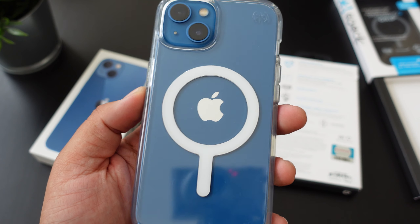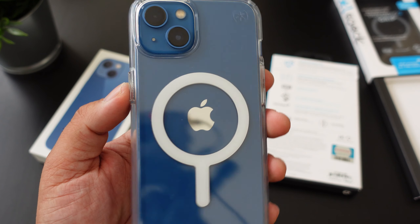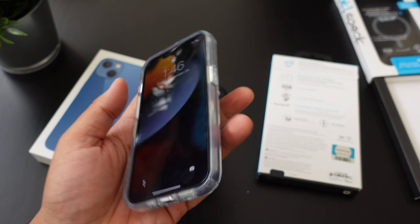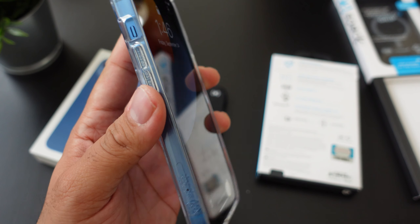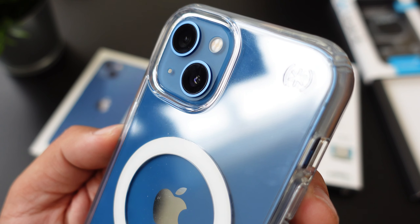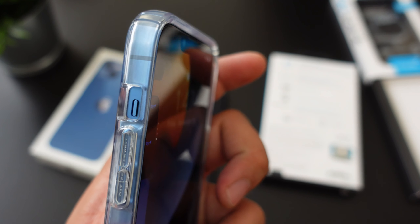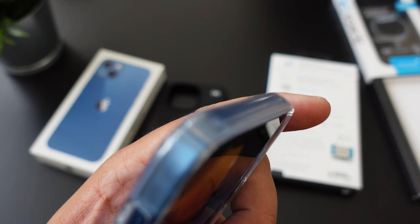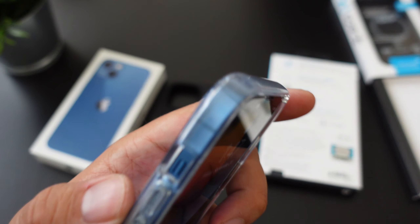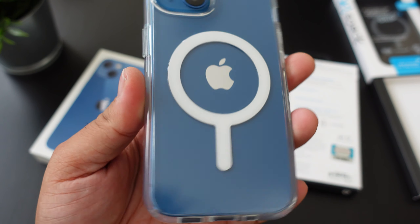What do you guys think about it so far? Definitely a nice clear case. It's perfectly centered with the Apple logo — maybe just a little bit lower, but definitely looks nice. You get the lip action for the camera, lip action for the front, and for the sides if you guys want to see the material. Access to the mute and toggle switch right there. And it does have a patent — it says Speck.com or something like that, and you have your logo for Speck right there as well.